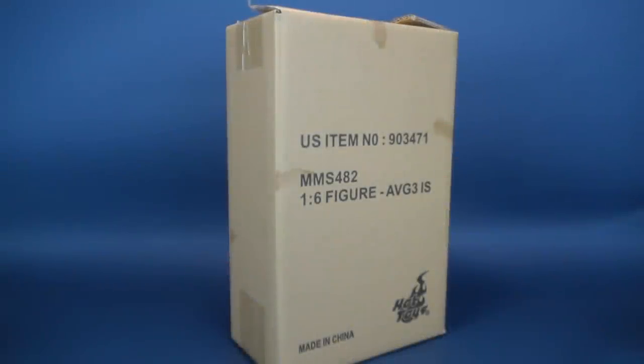Spider-Man gets himself an upgrade. We're going to be doing an unboxing of the new Hot Toys Avengers Infinity War Iron Spider.